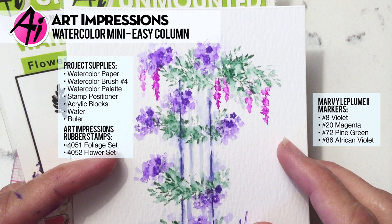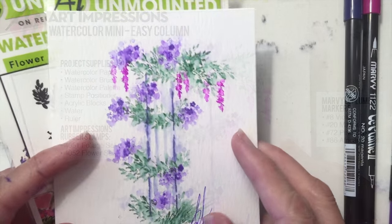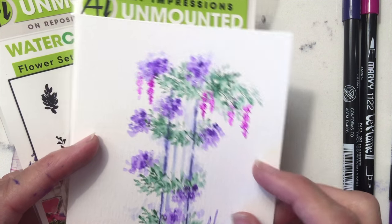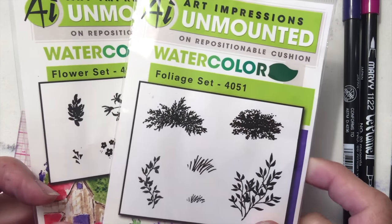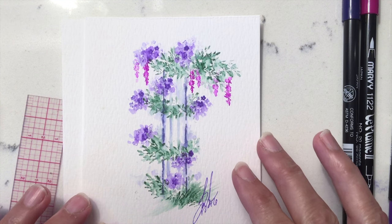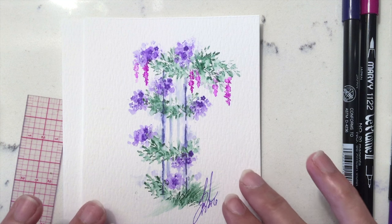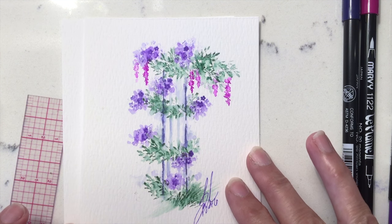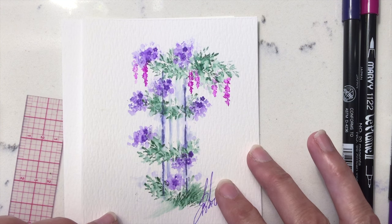Hi everyone, welcome to Watercolor Wednesday. I am Bonnie Krebs, creator of Watercolor the Art Impressions Way. Today's project is a really simple one — all you need are your basic sets: our basic foliage set and our basic flower set. We're going to use just those two and create this really cute column and arbor. I'm actually traveling, so I only have my basics with me, but these are so easy to travel with.